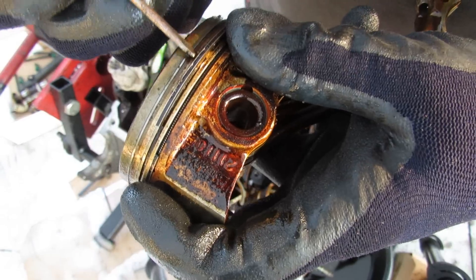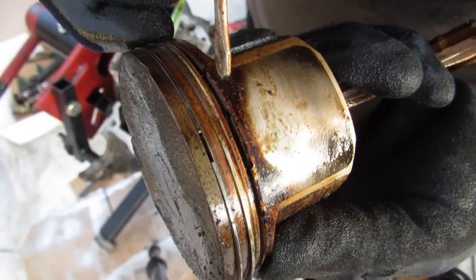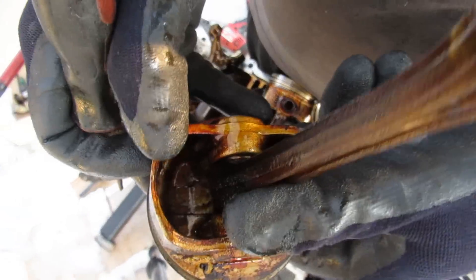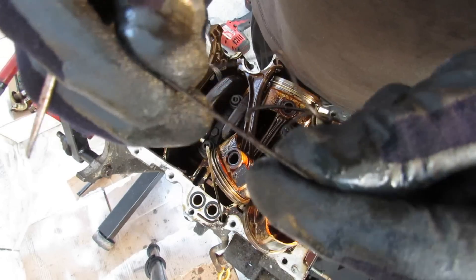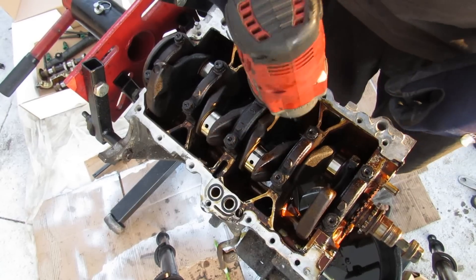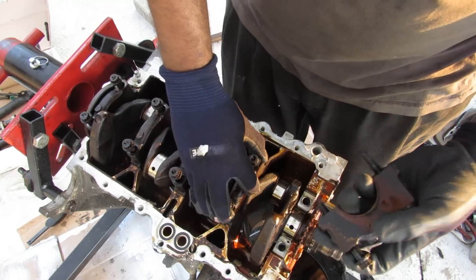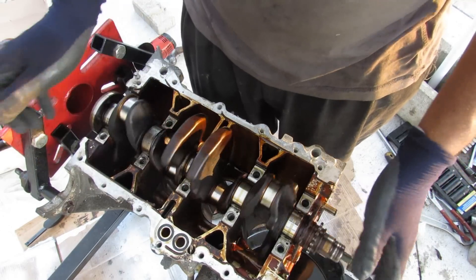Pulling out a ring to demonstrate: you can see the return holes in the piston are almost completely clogged — oil can't return through them. The piston is also a bit sticky. The springy expander material behind the oil control ring is what scrapes the cylinder walls. The main bearing bolts are 12mm. Taking a look at the main bearings, they all look pretty clean, and the crankshaft looks beautiful.